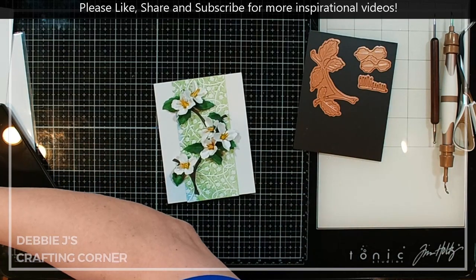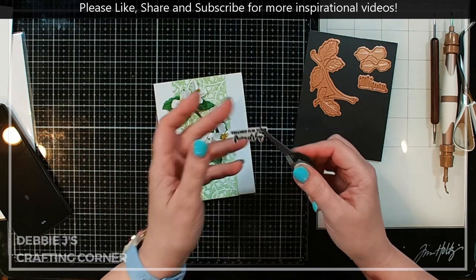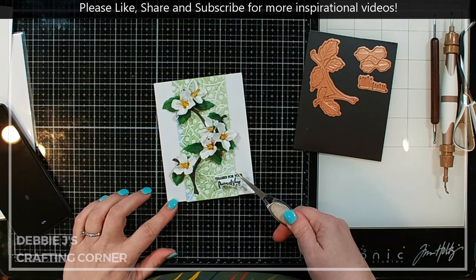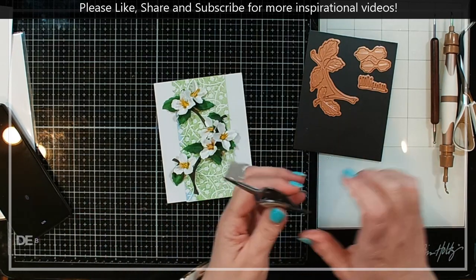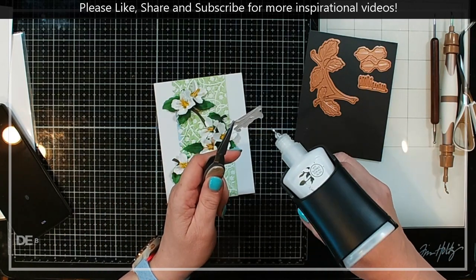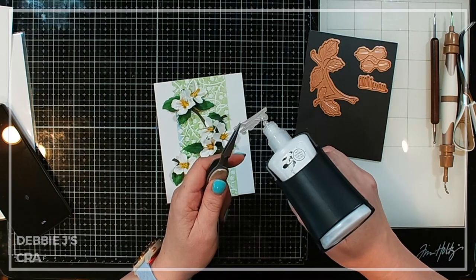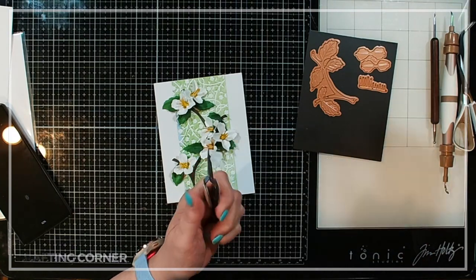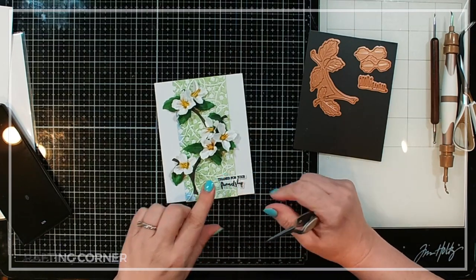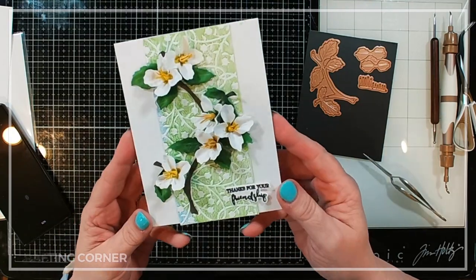I'm going to go ahead and add my sentiment. I've got a couple already cut out — I think I'm going to just glue it down straight rather than popping it up on foam. This is 'Thanks for Your Friendship' from the Clear Stamp and Die of the Month for February 2024 — that was the lovely lily arch. I think that sentiment is just perfect. I'm going to let that dry and then share some finished photos with you guys.